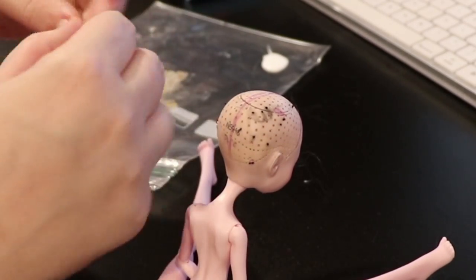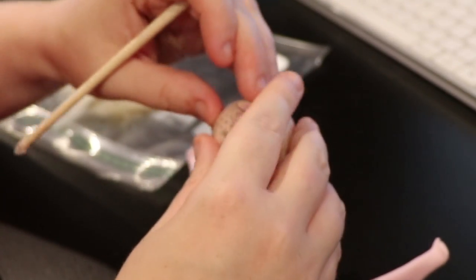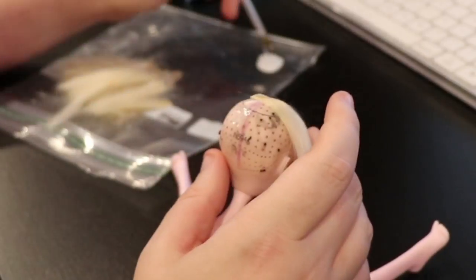I made a bunch of thin wefts off screen. To see how I make those, please check out my Sailor Venus wig video.